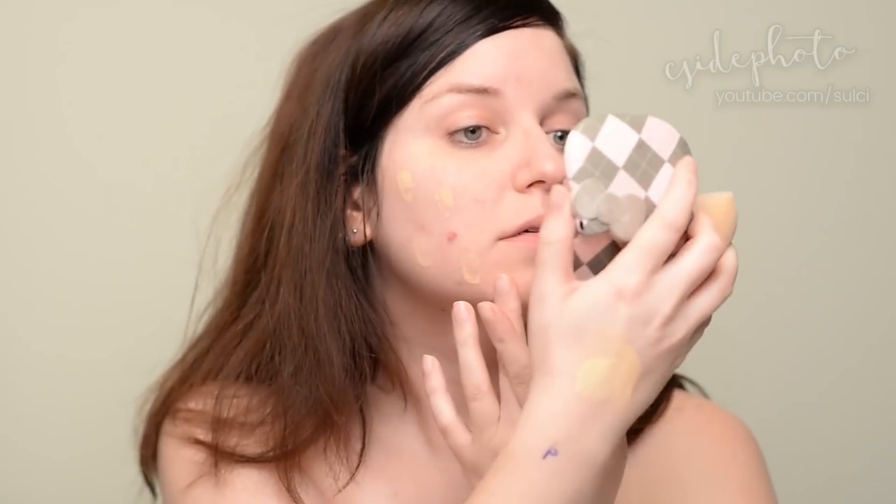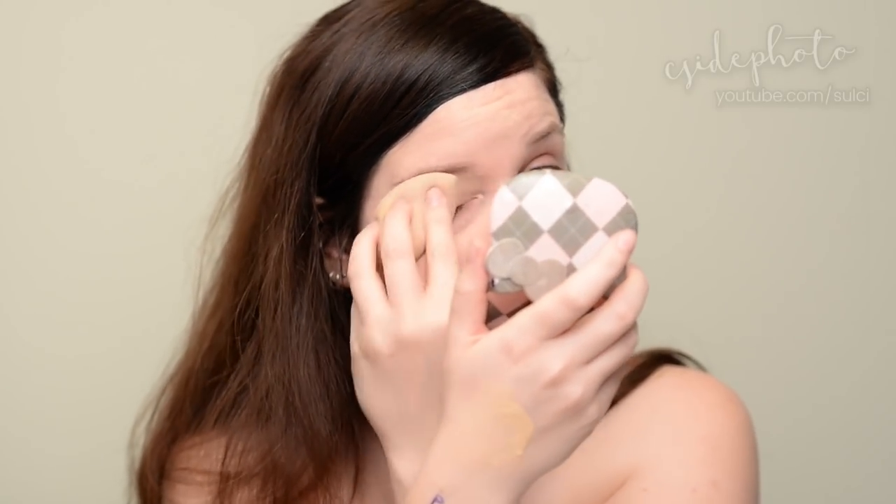Now we'll just apply foundation like normal. To do that I'm going to be using my beauty blender — I just opened up my nude beauty blender. So I'm going to apply the side without primer first. I feel like I've been wearing a ton of makeup lately and a lot of falsies, so I'm going to take it easy on my skin today. Okay, and that's it — now get it on the side with the primer. The application doesn't feel any different. Maybe if I was using my fingers it would.